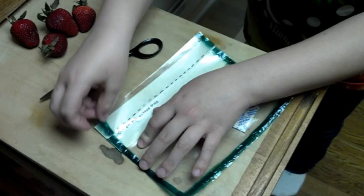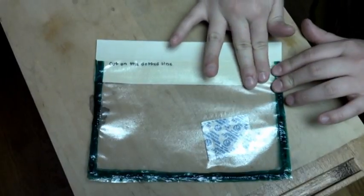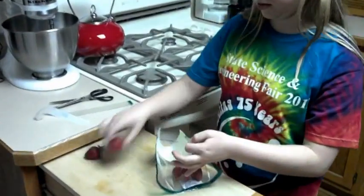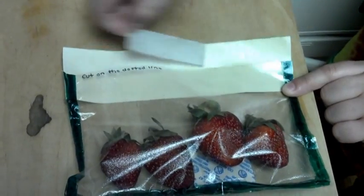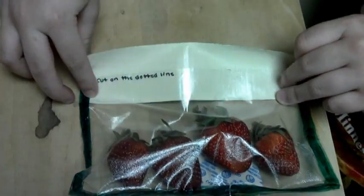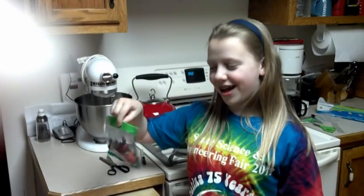To use this simple product, one will cut the bag along the dotted line. Next, one peels off the first tape tab and presses the bag to the tape. Following that, the consumer will put the food inside the bag with the oxygen absorption packet. Finally, they will remove the second tape tab and fold the tape over the bag to seal it well. And now my strawberries will stay fresh for a reasonable amount of time.